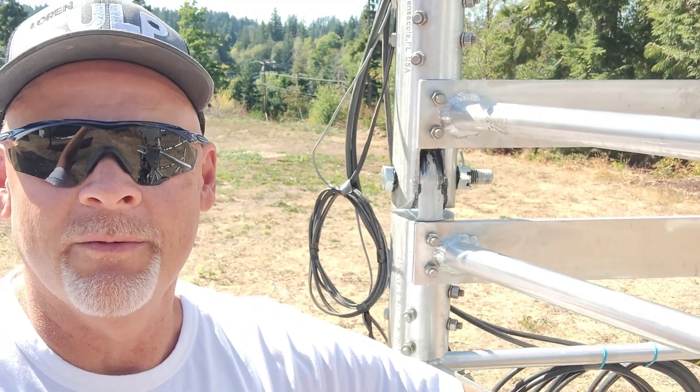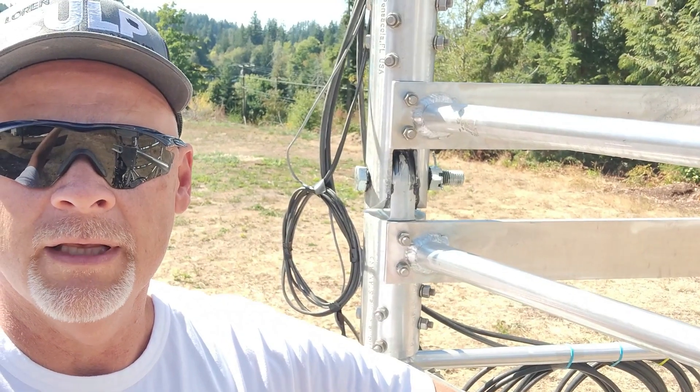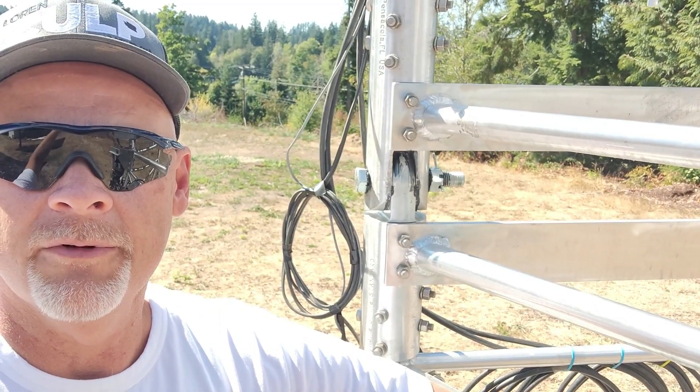Hey everybody, it's Brent with Whiskey 7 Backroads. Today we're going to show you part two of the Heights Tower and antenna repair.